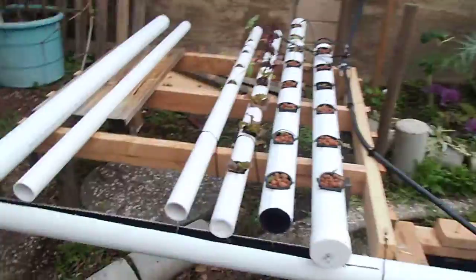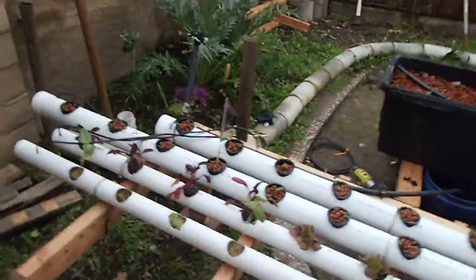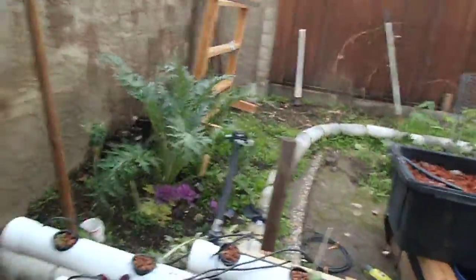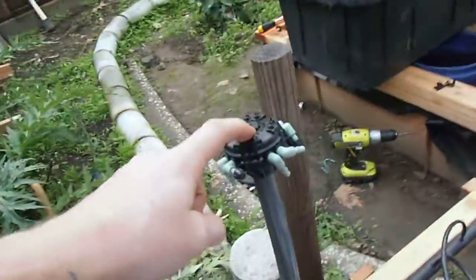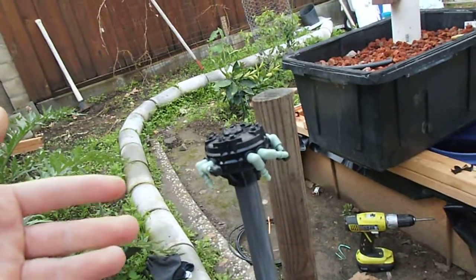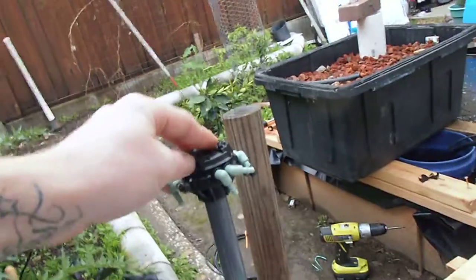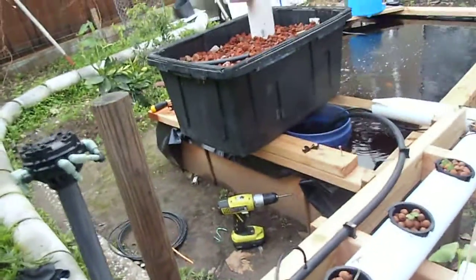Let me show you a couple of mistakes I made considering the water. First off, I thought it would be really cool to use one of these adjustable flow rate sprinkler manifolds. The water came out really, really slow, so I was like, man, I've got to change this whole watering system.